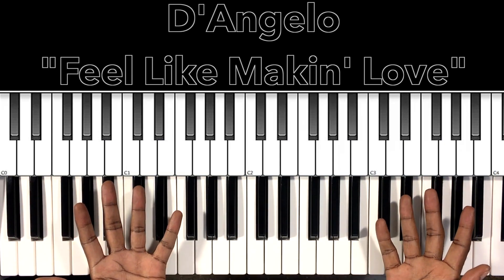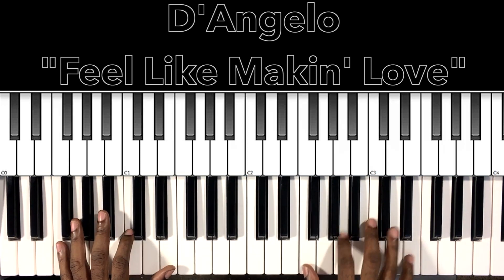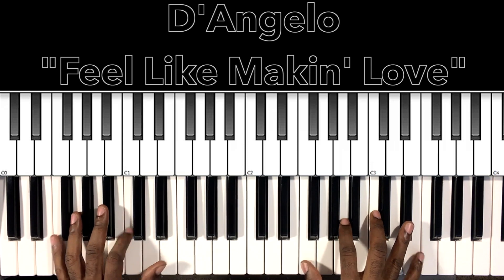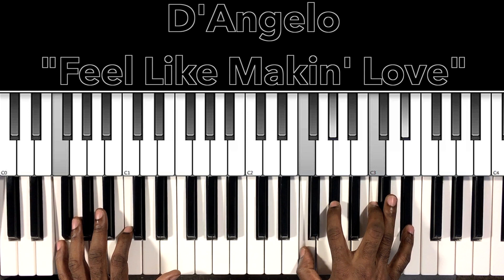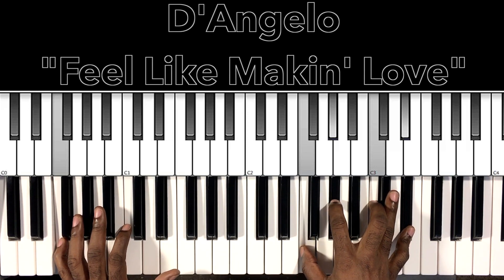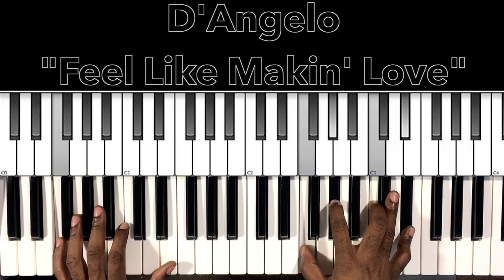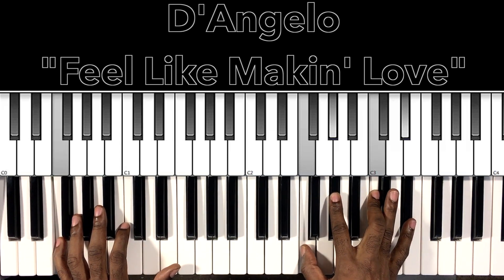Let's explain what's going on with these chords. We're right there with that F7, but then we'll go right to this F minor 7 — such a smooth move, from major to minor. So we have F in the bass, F in the right hand, A flat, C, E flat.